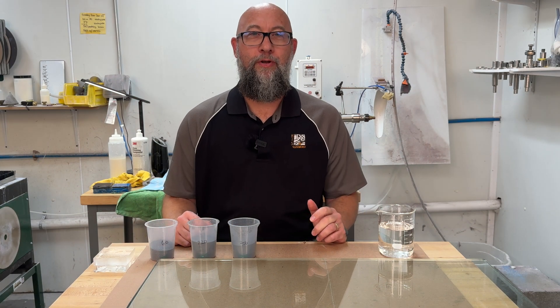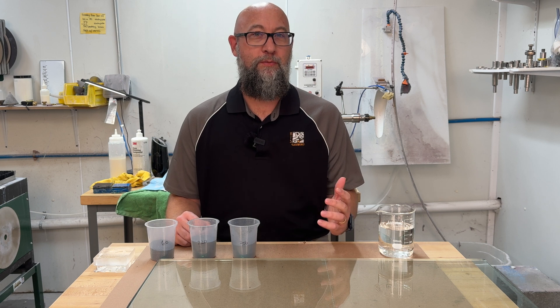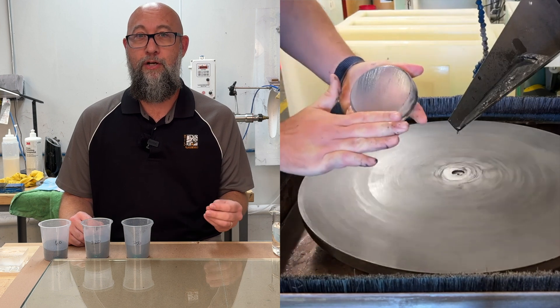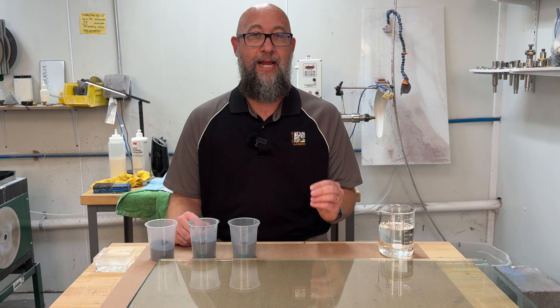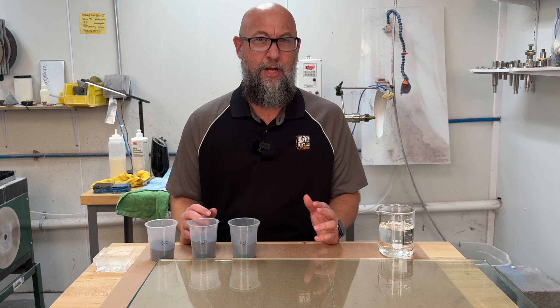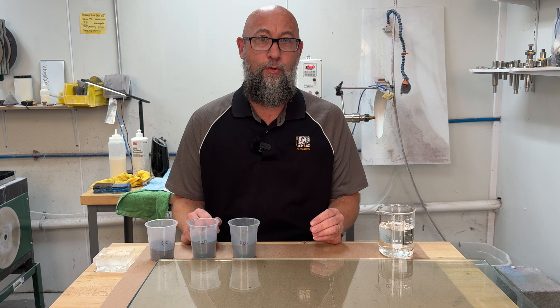Hi and welcome back to our Cold Working 101 video series. Today we're going to be talking about silicon carbide. You've probably watched some of our earlier videos where we talked about the differences in the different abrasives, or seen our video showing the difference between using silicon carbide as a slurry grinder on a flat lap versus diamonds on a flat lap. Today we're going to talk about hand lapping with silicon carbide — one of the easiest, least expensive ways to get cold working done in a very small area with few materials and a very low budget. It gives you a tremendous amount of control over what you're doing.